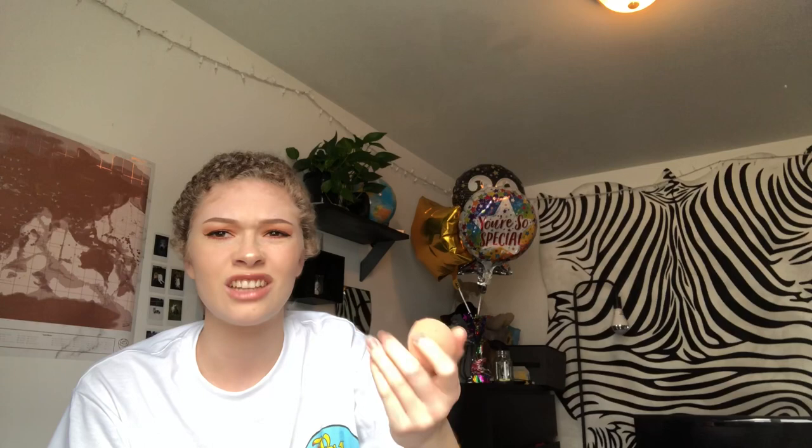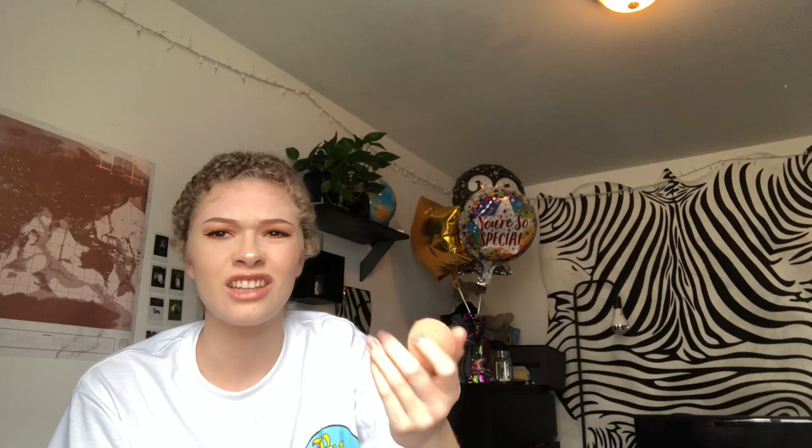It's a bit broken — well, it is — because I dropped it on the ground and my dog started chewing on it, so it kind of got attacked. I'm gonna see if it can become clean by putting it in the microwave with a little bit of water and a little bit of dish soap.